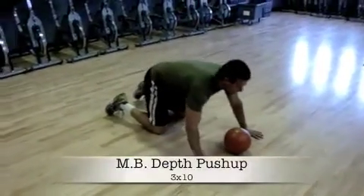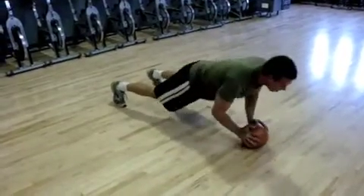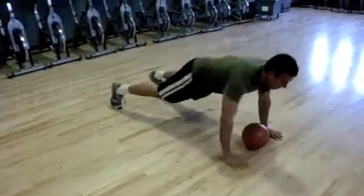For the depth push-ups, I'm gonna go down into the push-up position, and once my chest touches the medicine ball, pop myself back up and grab the medicine ball. If that gets too hard, you can just place your hands down.